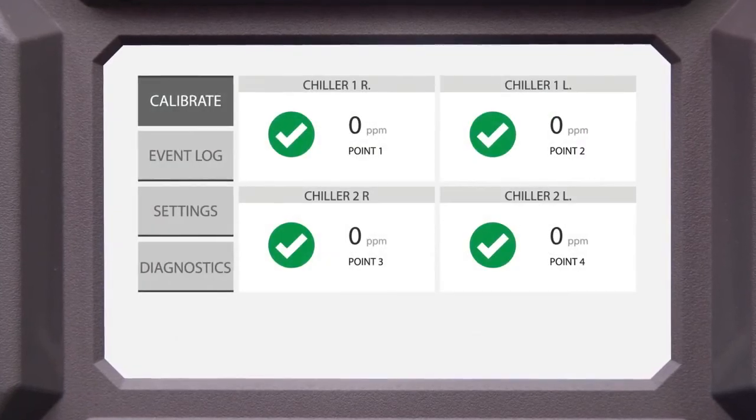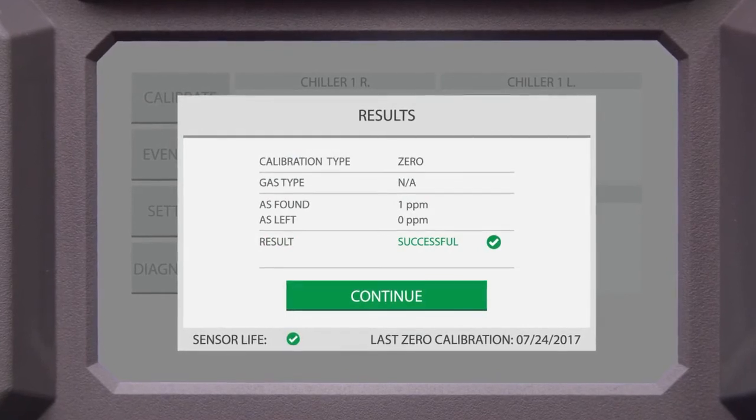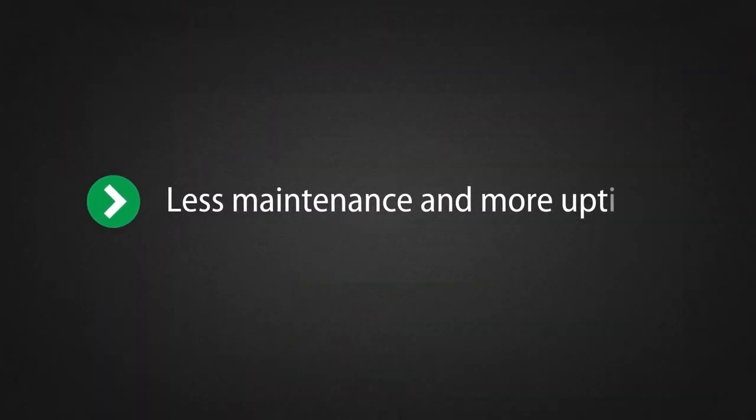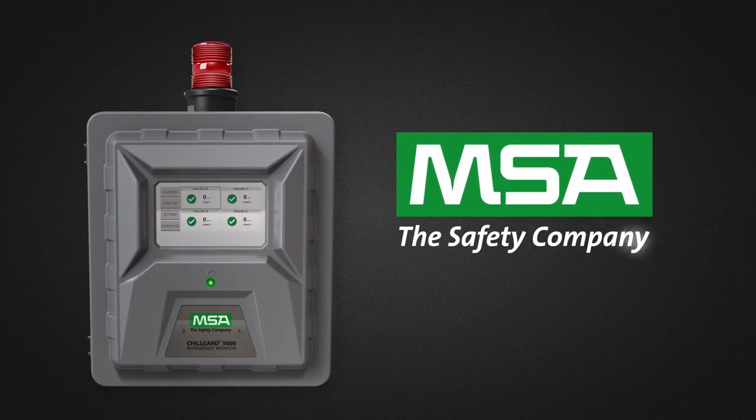The unit will return to the dashboard view. You can review a calibration summary and the event log stores a history of past calibrations. Easy calibration means less maintenance and more uptime. Trust the experts. We know what's at stake.